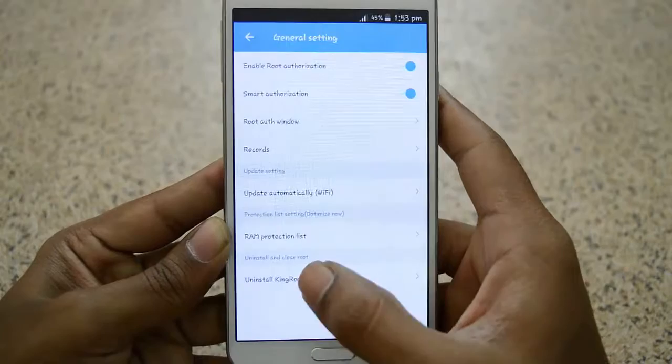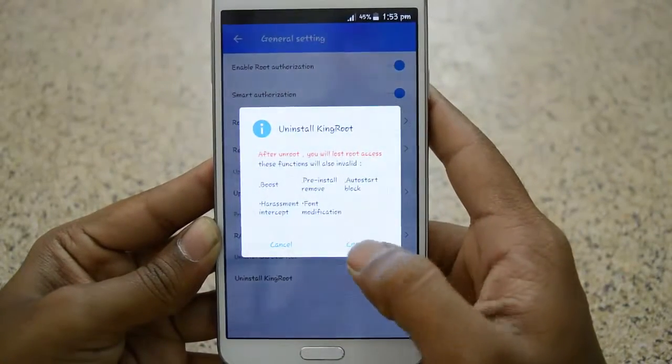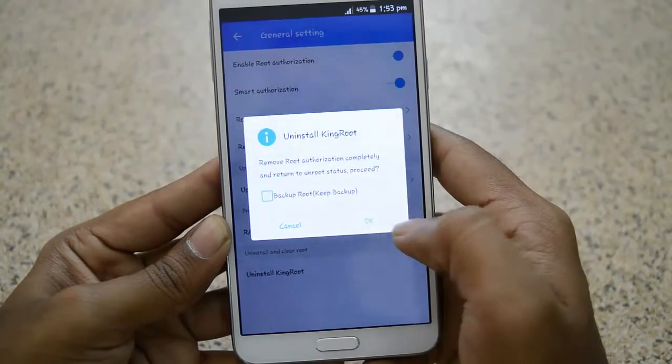At the bottom you can see 'Uninstall KingRoot.' Tap on it and confirm to uninstall KingRoot. Tap on Continue and again tap on OK.